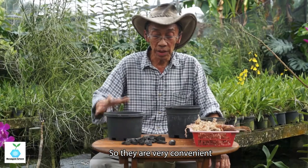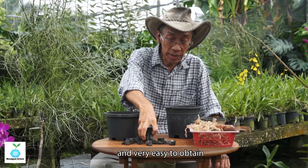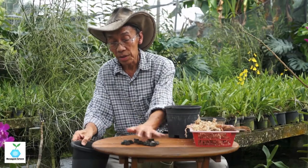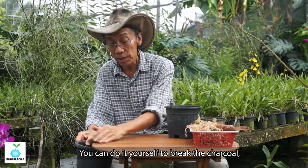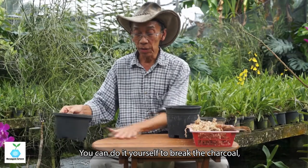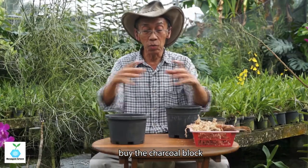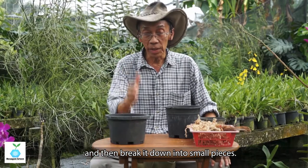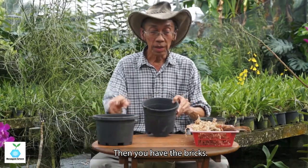Charcoal is very convenient and very easy to obtain at a nursery. You can also prepare it yourself — buy the wooden charcoal block and break it down into small pieces.